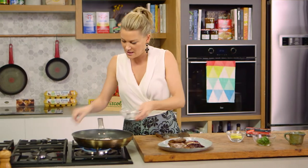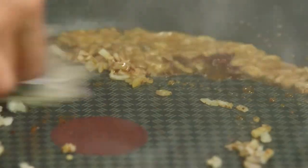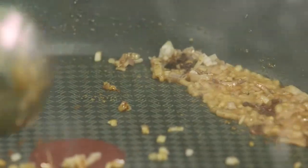So I'm going to add some French shallots, or you can just add some onion, and we'll quickly fry them up in all of those caramelised bits. And now I'll add some red wine to deglaze.